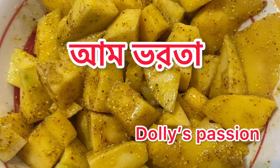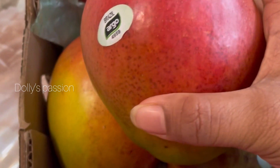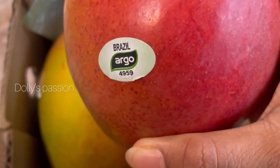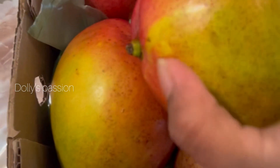Hello everyone, Assalamualaikum! Dolly's specials — welcome everyone. Today we are sharing with you all a very popular recipe: Ameer Bharta (mango chutney). Many people think about making it in different ways, so today we are sharing how we make it.